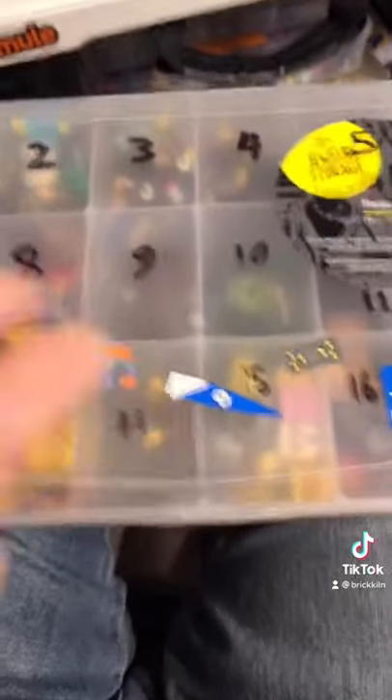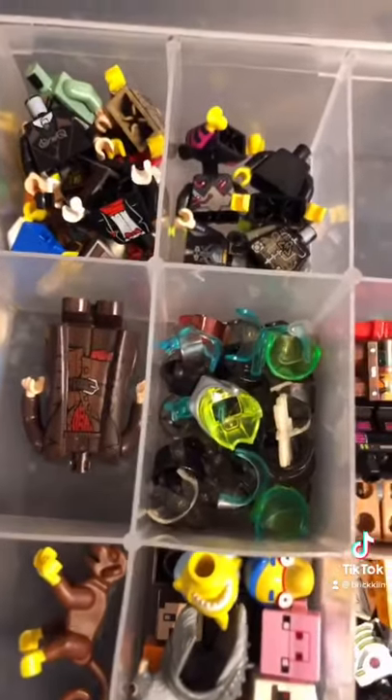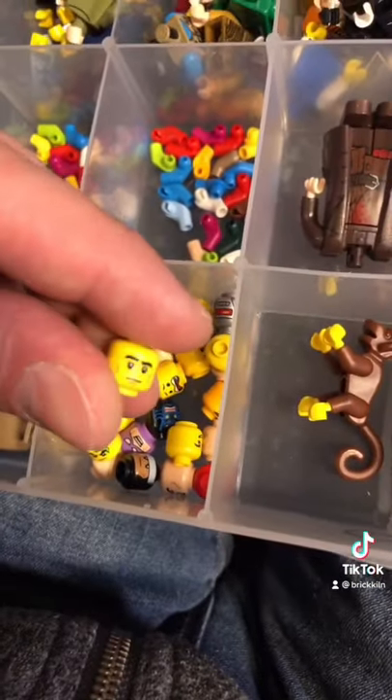Okay, the next part is Organizer J13. There he is.